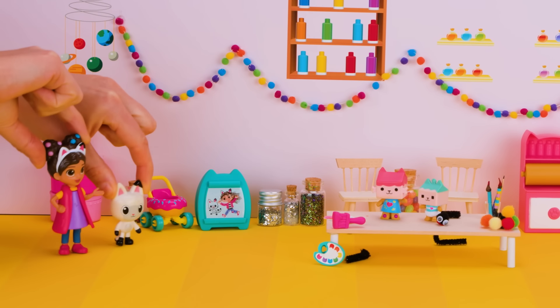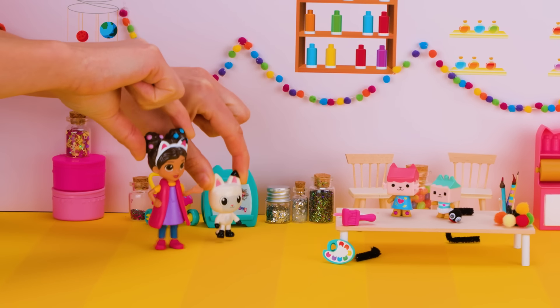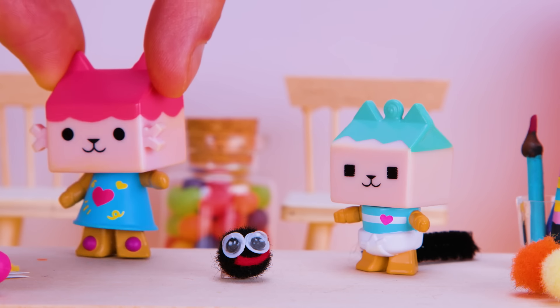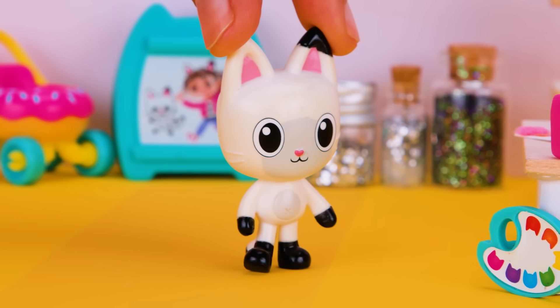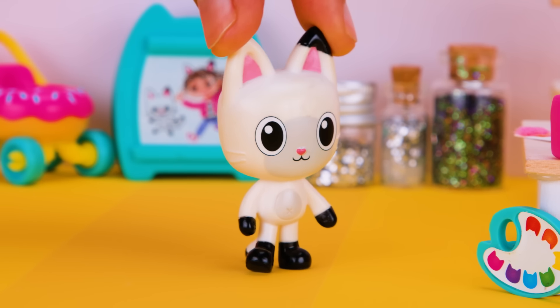Hi, Baby Box. Oh, and I see Baby Benny is here. Hi, Benny. Hi, Gabby. Hi, Pandy. I'm excited to see your new cat-tastic craft, Baby Box.